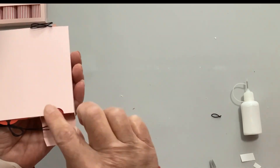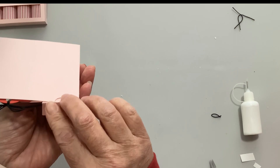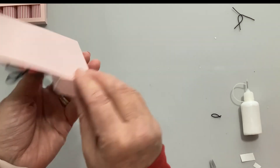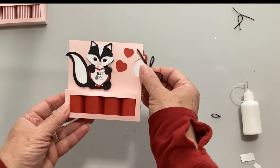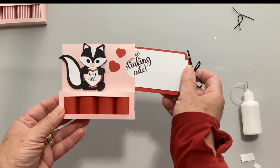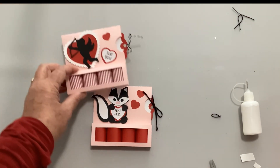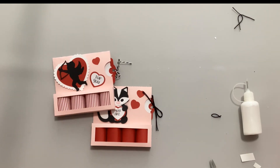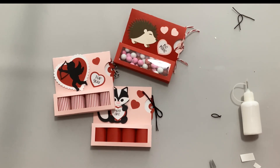Once you have those in, open up the little tab on the side and slide them in. On the back there's also a little thumb hole which makes it easy to close and open the box. And there is our little skunk - 'You Are So Stinking Cute.' We have the skunk, the Cupid, and the hedgehog - which one is your favorite? Thank you for joining me today. I hope you've enjoyed this video - please give me a thumbs up, hit subscribe below so you don't miss any of my videos, and have a great day!